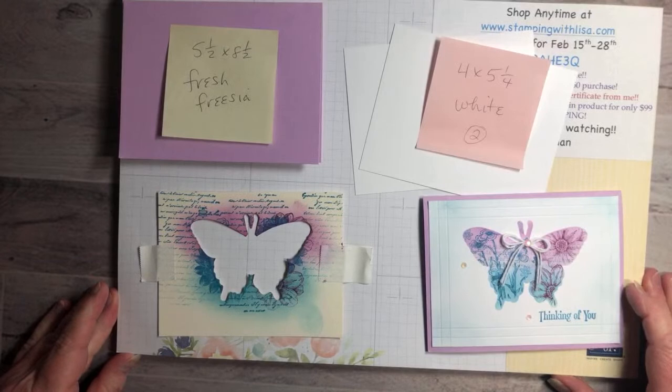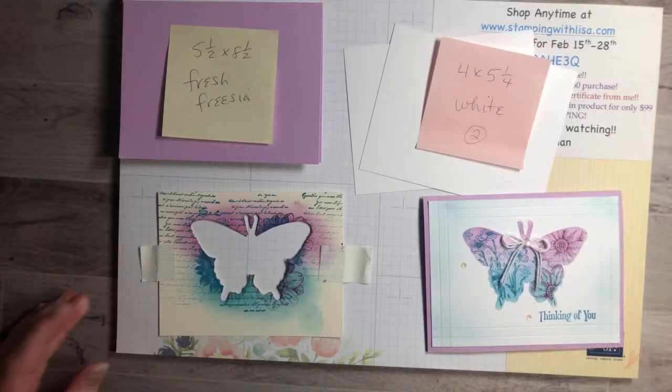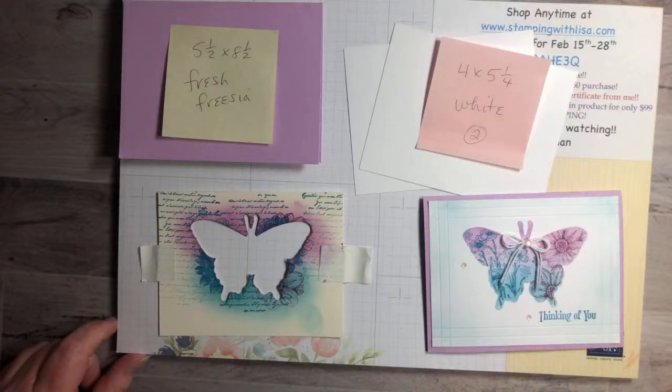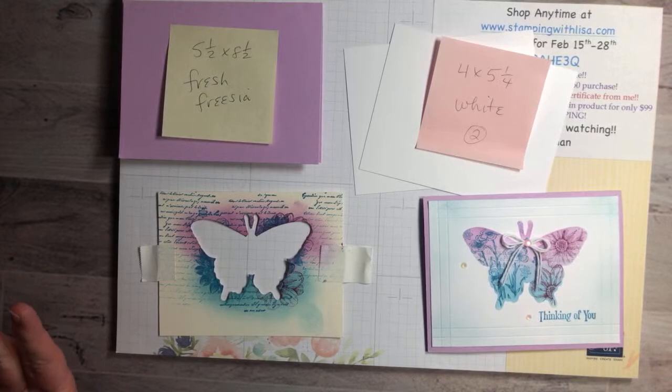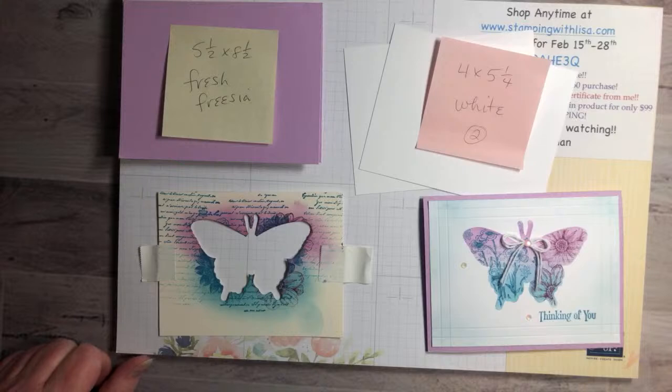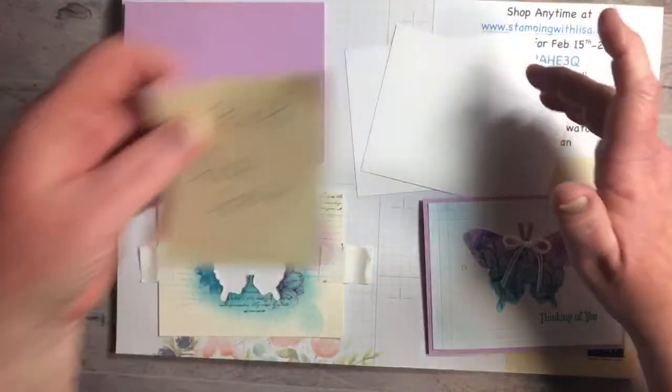My screen is beautiful — mine is really clear — so I'm not sure if that's on your end or mine. I'm not having any issues on my computer. Can you hear me okay? Is there any static or anything today? Hopefully everything's good and we'll get started. This is really a quick card.